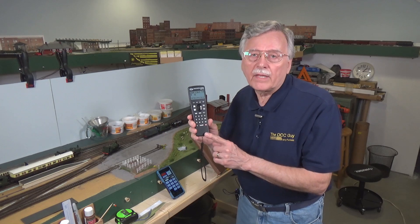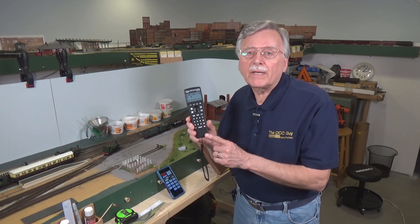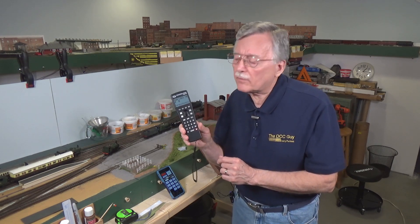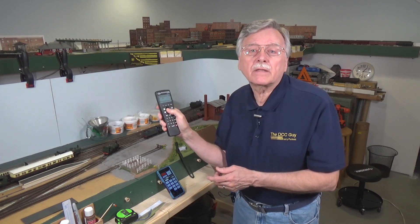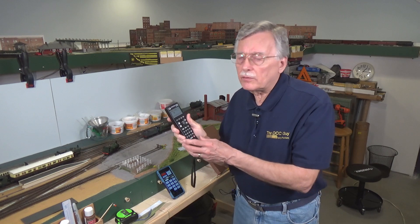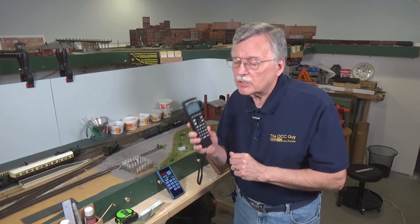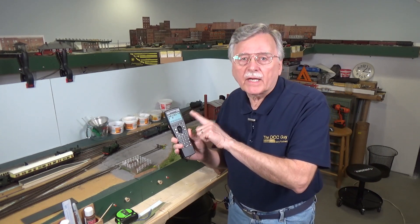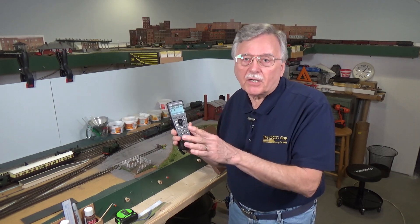Right now the UWT-100 is available from TCS, and this summer they're coming out with the UWT-50, which is a slightly smaller version of this handheld throttle, but it has a potentiometer-type controller or an encoder with a knob. So instead of using the thumbwheel to control train speed, you can use a conventional knob-type throttle interface. The throttle itself can connect to your household wireless router, and because it can connect to that, it can then connect to the computer you're using.